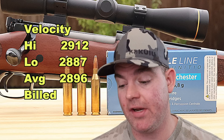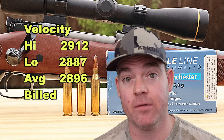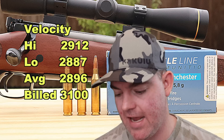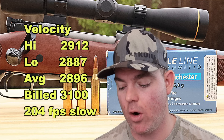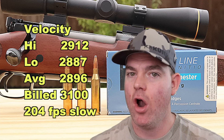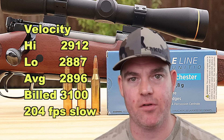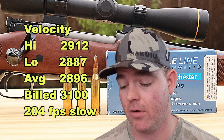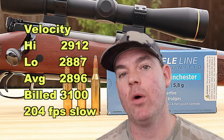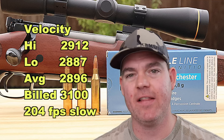Onto velocity: our high was 2,912, our low was 2,887, for an average of 2,896 feet per second versus the factory stated velocity. I had to go to their website to find it — it's not listed on the box — of 3,100 feet per second. So we came in on average 204 feet per second slow. That's about what I'm seeing across the board for .243 loads out of a 20-inch barrel. Remember, I'm shooting this out of a 20-inch barrel — it's what I have, and it's appropriate for a lot of the youth rifles out there in .243. A lot of people are using 20-inch barrels in .243. I don't expect to hit the factory stated velocity out of my particular rifle, but we can compare different ammos to each other out of the same rifle.